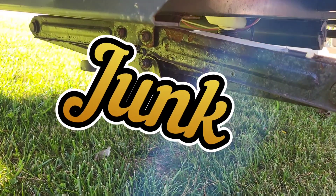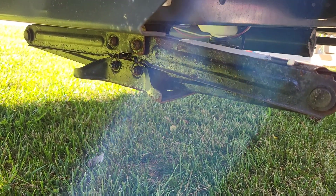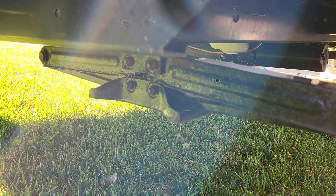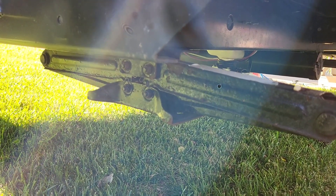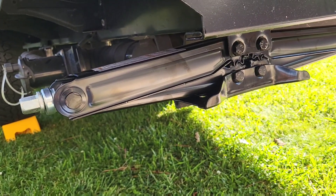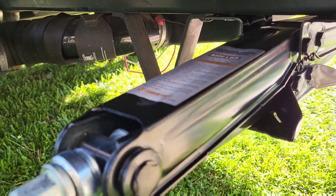I'll show you what the original looks like, what a new one looks like, and how to install these. Starting here on the front side — the factory stabilizer jacks are just trash. I'm shocked; this is a two-year-old jack. I've painted it multiple times, wire-brushed it — these things are junk, bottom line. They're also not really stabilizing the camper very well; they're just flimsy. Here are the new stabilizer jacks — this is a 6,500-pound jack. You'll find the link below.